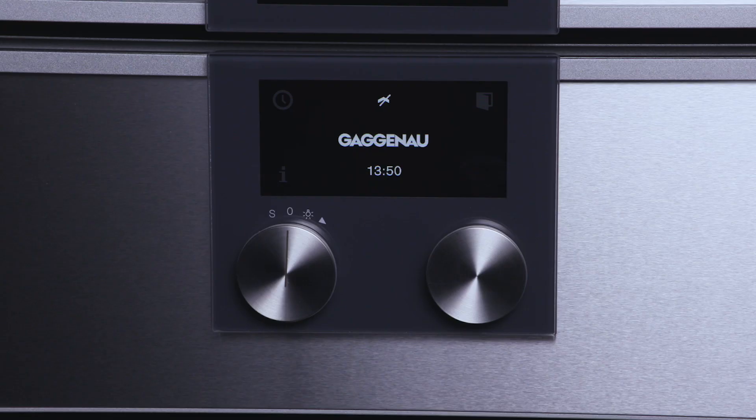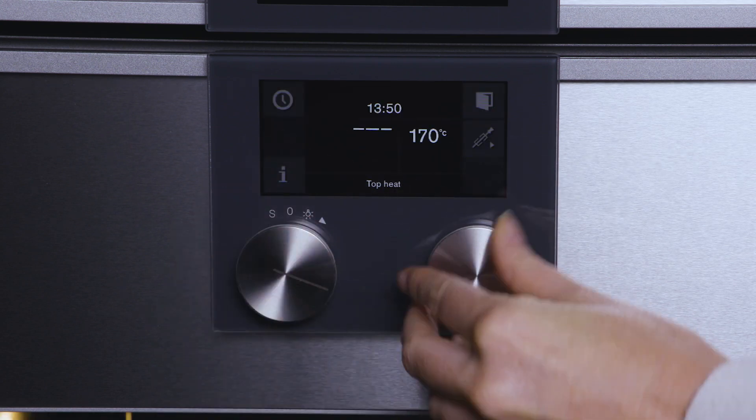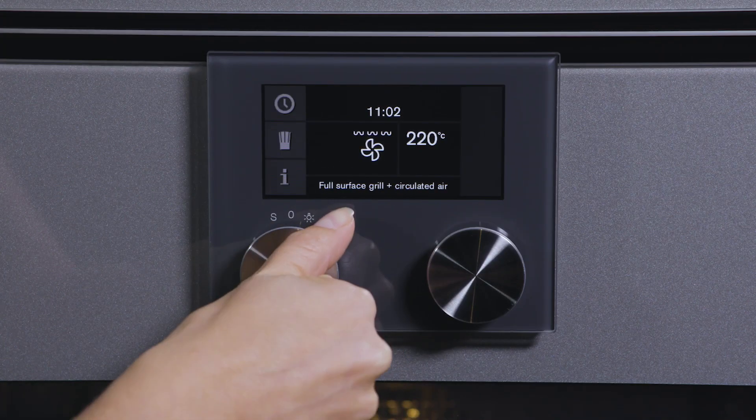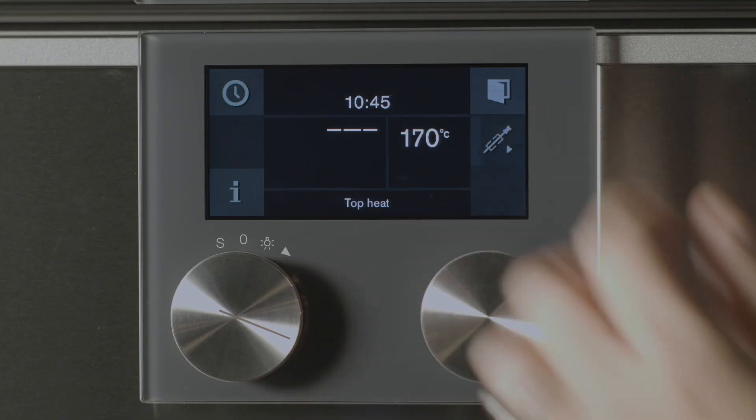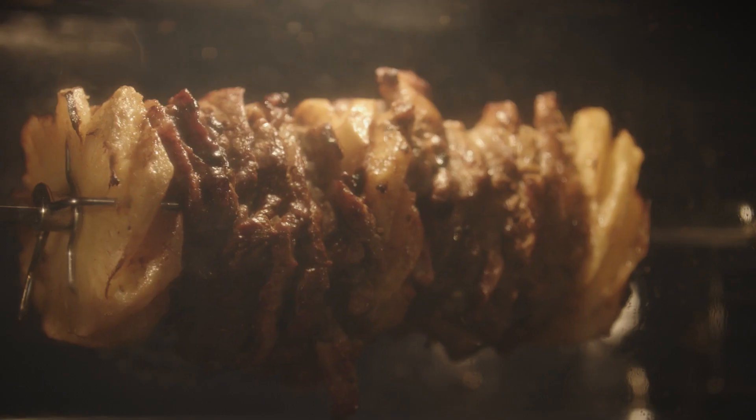The rotisserie can be used with any of the oven cooking modes. However, best results for even browning will be attained using either the top heat or the grill mode and a moderate temperature. Once the rotisserie is in the oven, the user simply touches the rotisserie icon and the action begins.